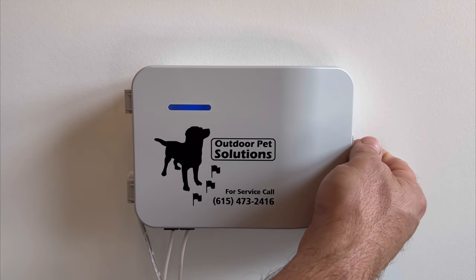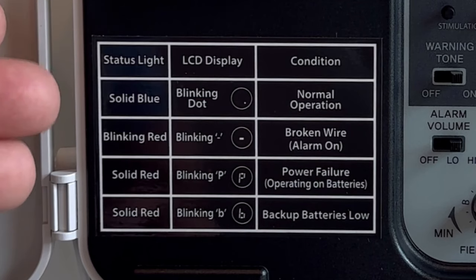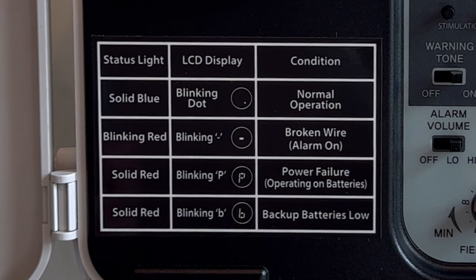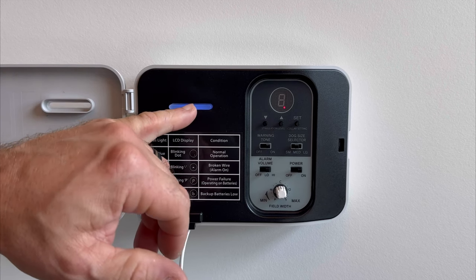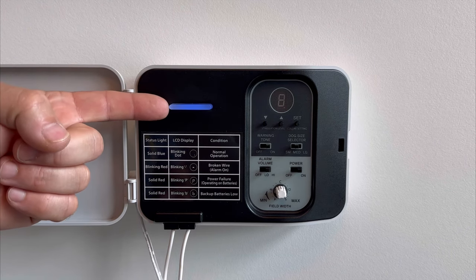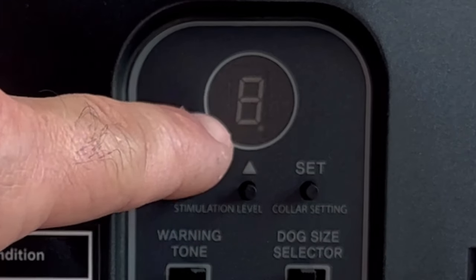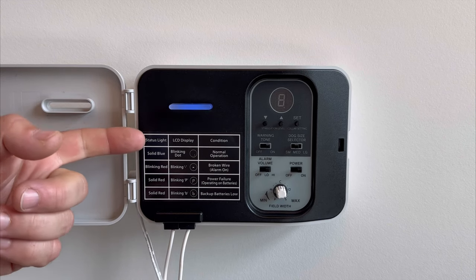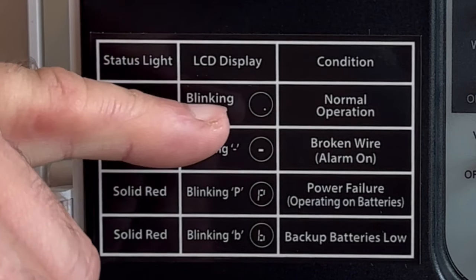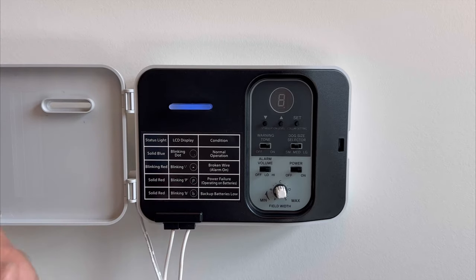We'll start by opening the front cover and referencing the chart on the left — this is a status chart. This chart will let you know if the system needs your attention by changing the status light color. During normal operations, the status light will be illuminated blue, and you'll also have a blinking red dot in the LCD screen. The reference chart at the very top shows a solid blue status light with a blinking red dot under the LCD display — that is normal operation, and this is what we want.